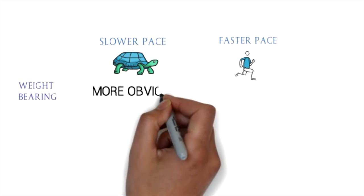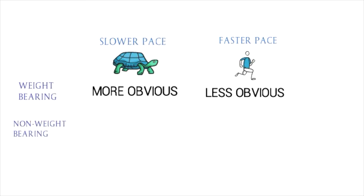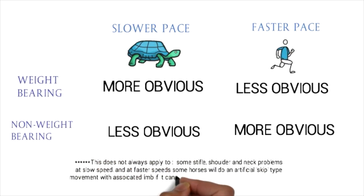Vice versa: if you're traveling a bit faster, sometimes the weight-bearing lameness becomes less obvious — so your horse looks obviously lame slow, but when you speed them up they look less lame — it's likely to be a weight-bearing lameness. A couple of caveats: if you're looking at neck, shoulder, or stifle issues this can give slightly varying results. And if at high velocity your lameness doesn't become more obvious but you notice the horse doing a bit of a skip in the gait, this can show the horse is struggling biomechanically to keep up with the pace, altering their movement into an artificial skip.